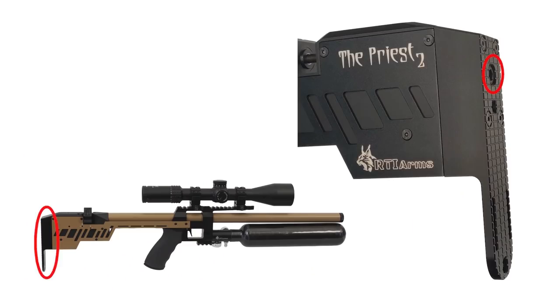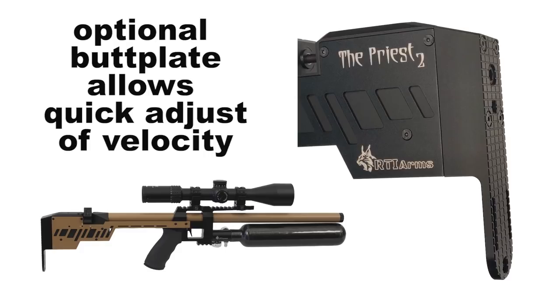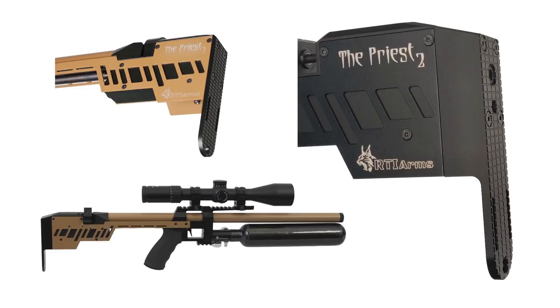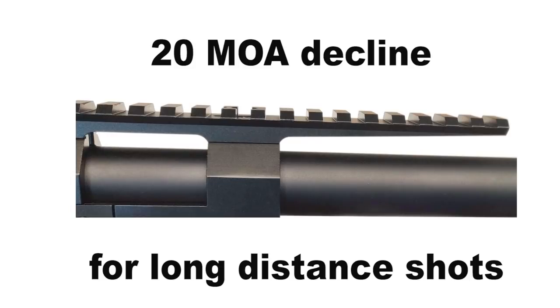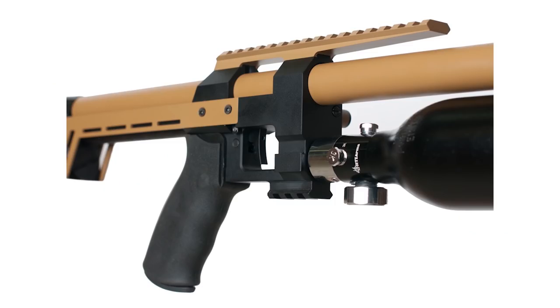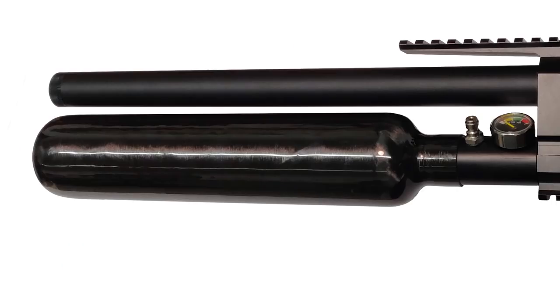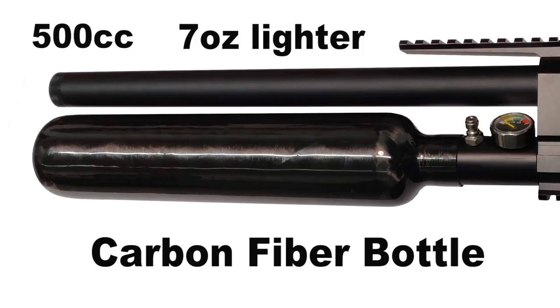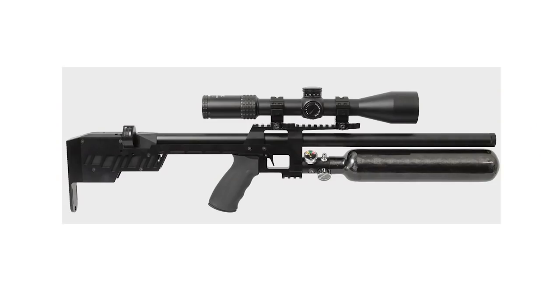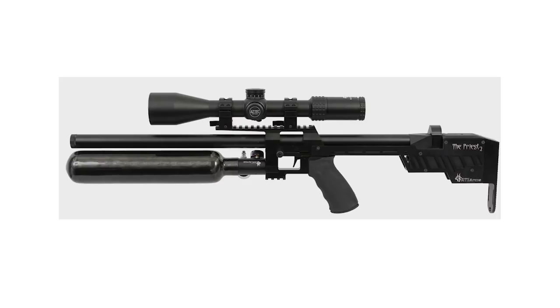The extended stock with adjustable hammer spring screw works best with the externally adjustable pressure regulator, allowing the shooter to adjust hammer spring tension for optimal performance. The stock can be fitted on all versions of the Priest. A .5-liter carbon fiber bottle is available as an add-on, which is 200 grams lighter and has a volume of .5 liters versus .35 liters for the aluminum bottle — so you can expect 40% more shots per fill.